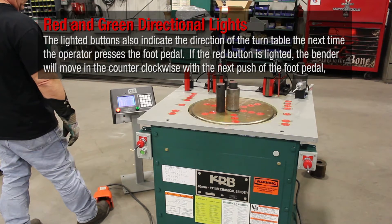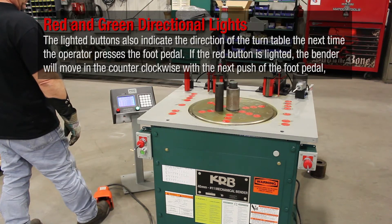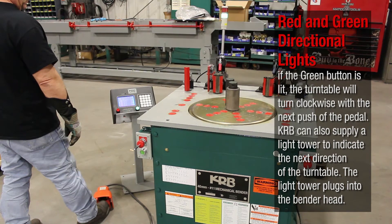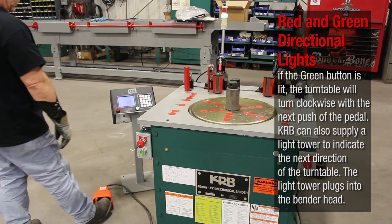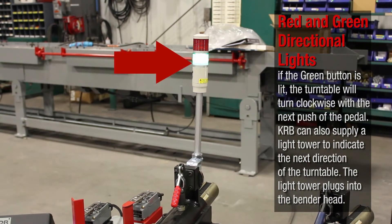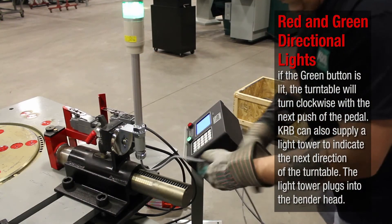If the red button is lighted, the bender will move in the counterclockwise direction with the next push of the foot pedal. If the green button is lit, the turntable will turn clockwise with the next push of the foot pedal. KRB can also supply a light tower to better indicate the next direction of the turntable. This light tower plugs directly into the bender head controller.